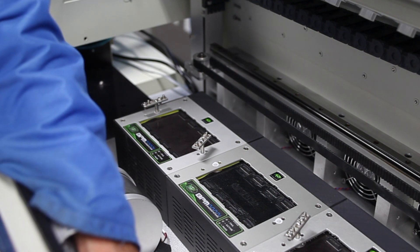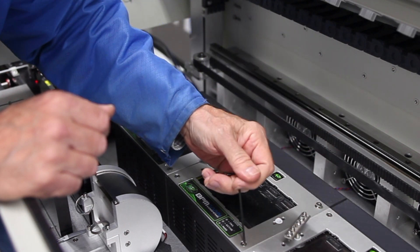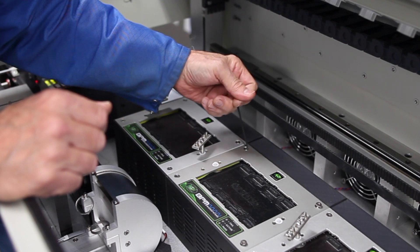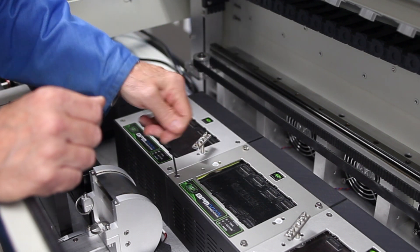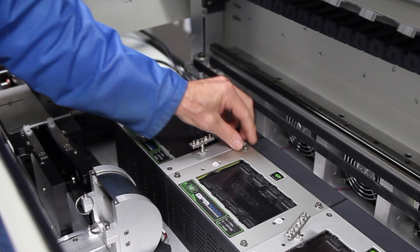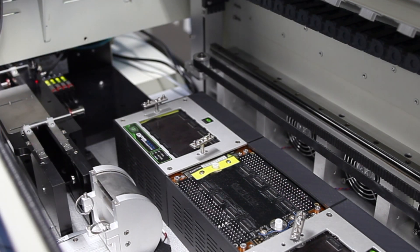Next, we'll take an Allen wrench and remove the four corner screws for the top cover plate. These are flat head screws. Once these are removed, the cover plate lifts right off. Set that aside with the screws.